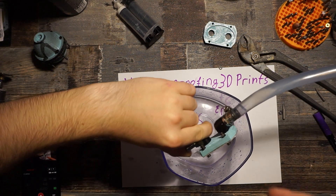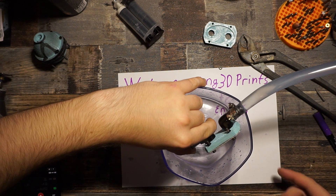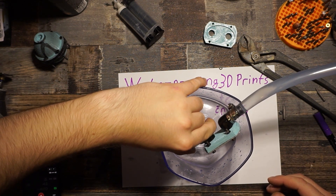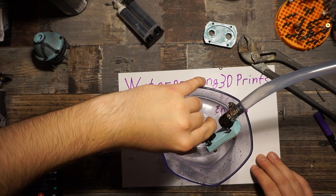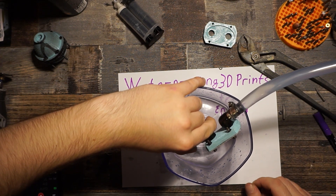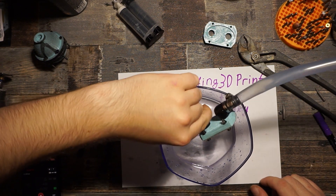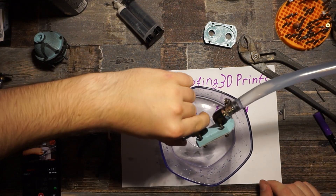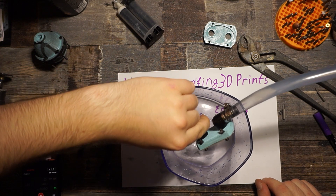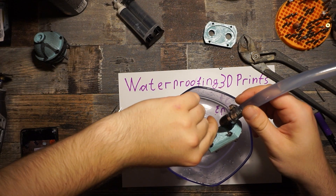So if you want to get your part watertight, use epoxy — maybe a flexible one, not the kind that gets really hard. Maybe someone could try PlastiDip applied with a brush and tell me if that works any better. But the conclusion today is: don't use spray can PlastiDip for your parts, at least if you want to make them watertight. With that, see you next time. Bye.